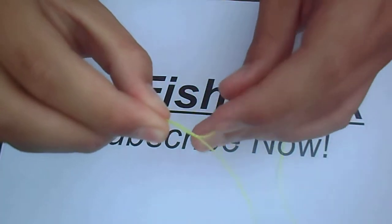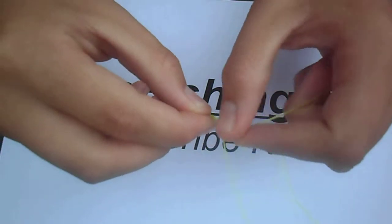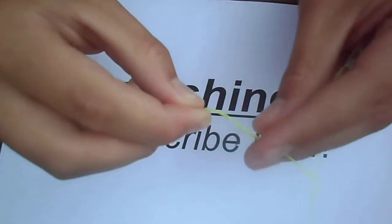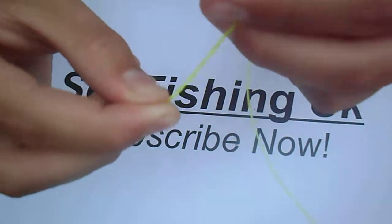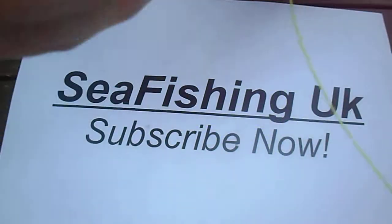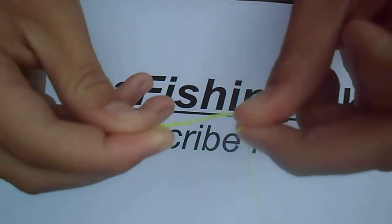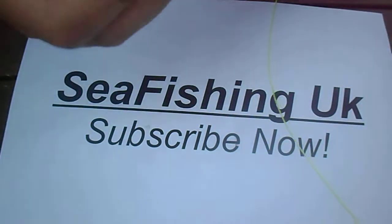Now what you're going to want to do is wrap the shorter line over about five times. Some people wrap it about ten times just to be sure, but five is plenty. Then put some spit on the twists and feed it back through the loop you've already made, then bite the line and pull it through.